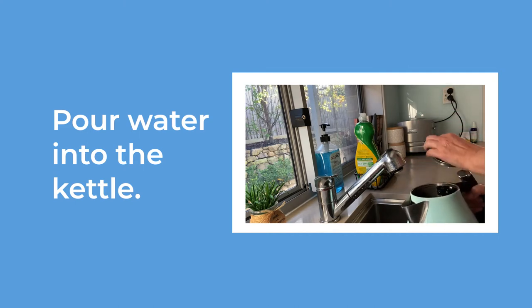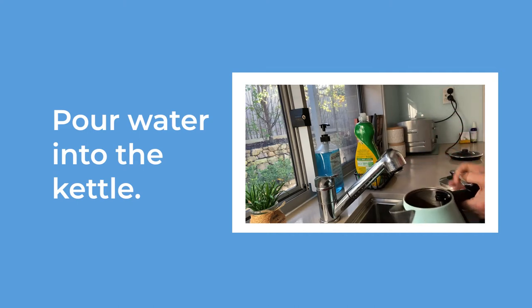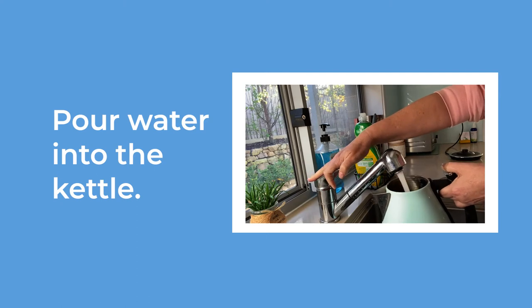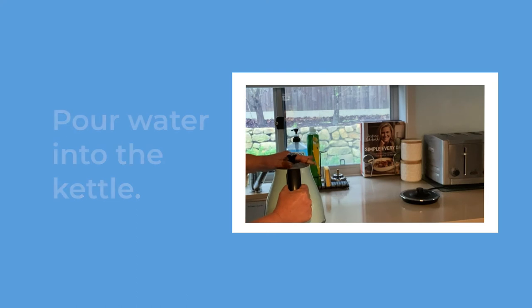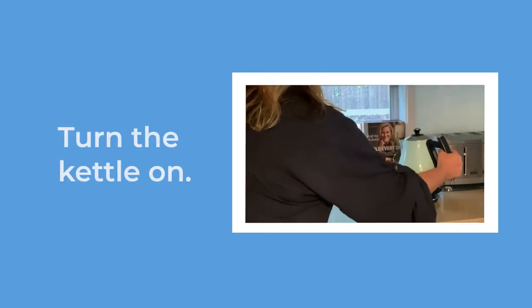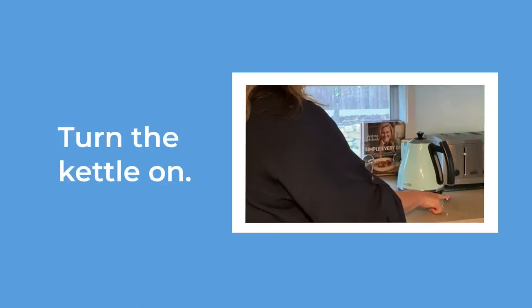Pour some water into the kettle. You only need to fill the kettle halfway. Turn the kettle on and leave it to boil.